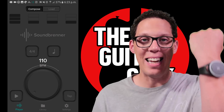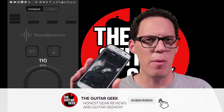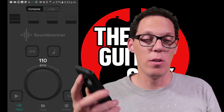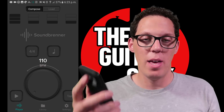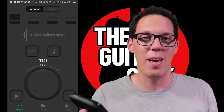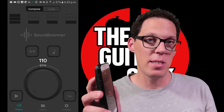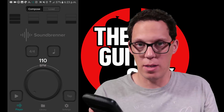I'm going to show you how to connect the Pulse to your smartphone. This is an Android, but the process is the same for iPhone. Go to the Google Play Store or Apple App Store and download the app 'Metronome' by Soundbrenner — it's really easy to find and it's free. It's actually a great standalone metronome app, but it does sync with the Soundbrenner Pulse — that's the point of it.